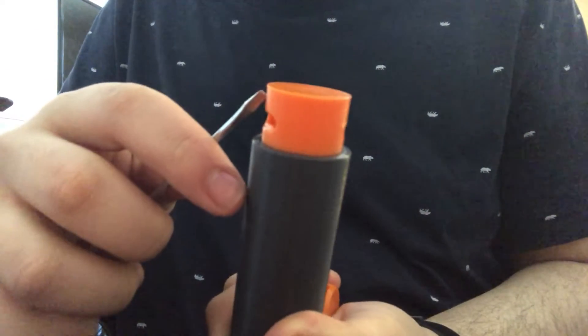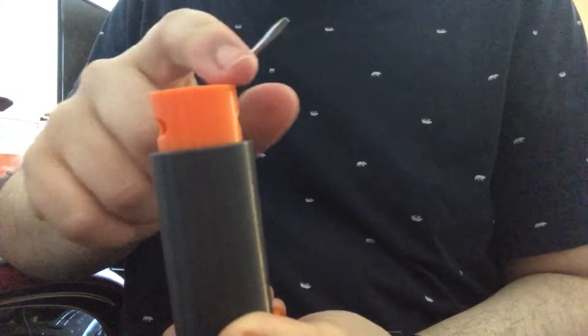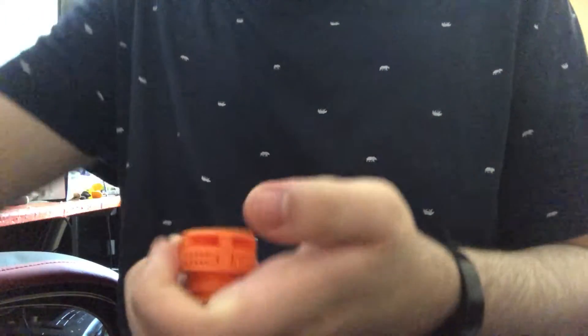Those other ones, they only have like one support on each side — it has a support right here and right here in these gaps. Then it can bridge in between them to make this gap all the way through.